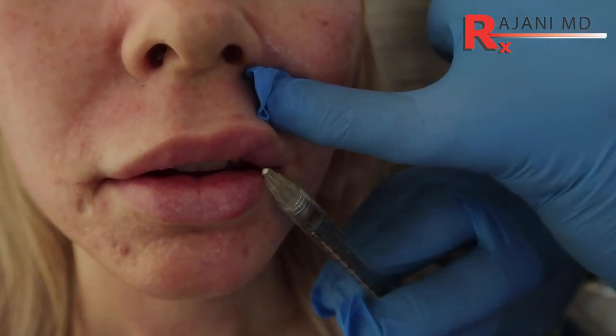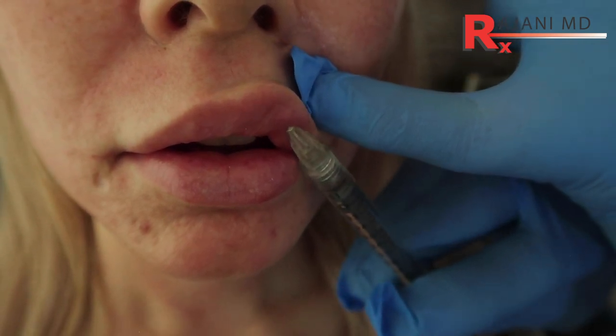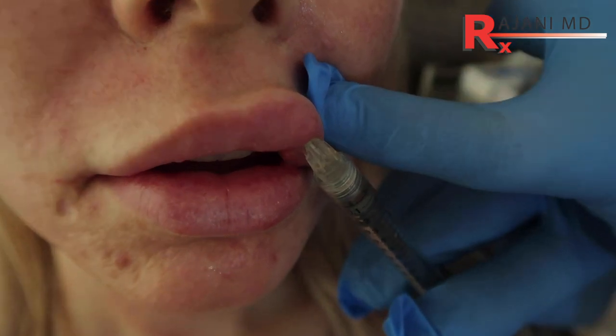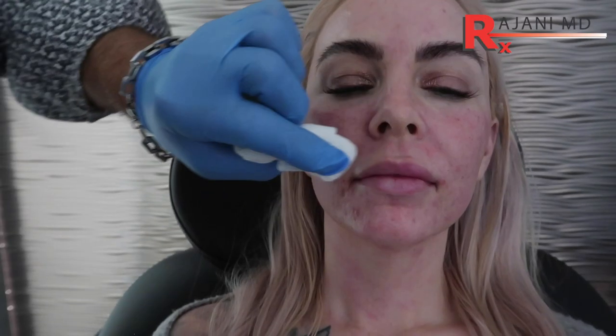The type of product you use is important — a product that has a bit of structure. We're going to come in at the wet-dry border. Just a little product here, and then an antegrade injection up to the GK. I'm at the GK and I'm going to bolus a little there. The product you use will determine how much flip you get versus one that draws water in more. We're getting a nice front flip, which is what we wanted. Now we're going to do a little bottom flip just anterior to the vermilion border across the bottom — just two strips along the bottom, just like that.